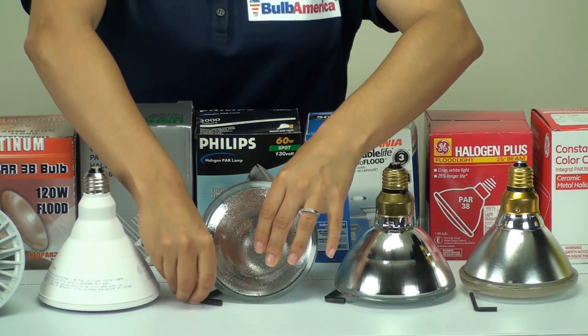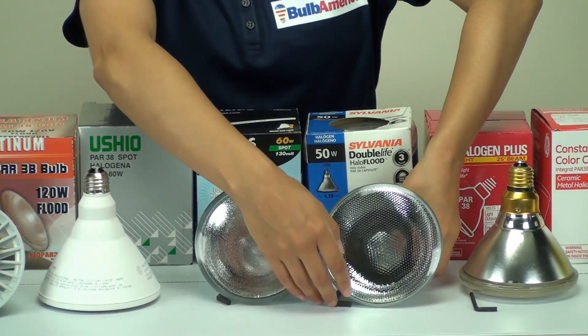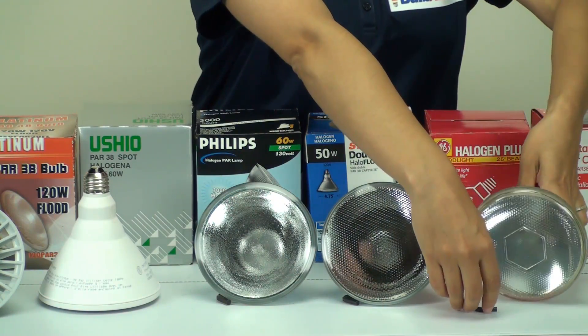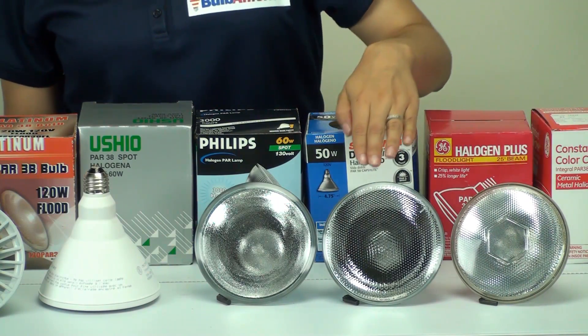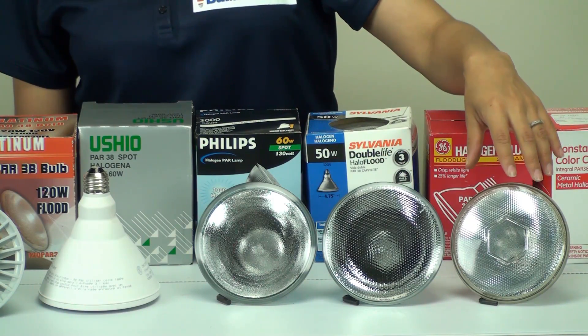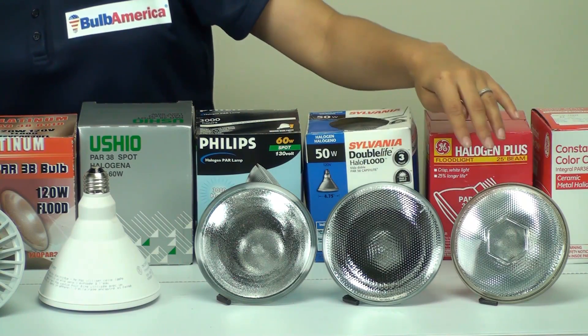Now we're going to look at the types of beam angles that we have. Notice, these are both spot bulbs. This bulb here is a flood bulb. This spot is made by Philips and this flood is made by Platinum — they look very similar. But don't be confused by the way the face of the bulb looks.